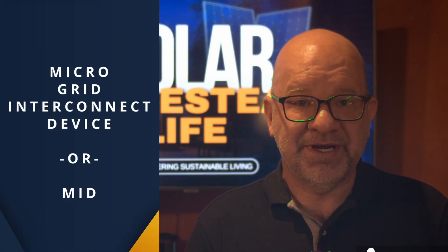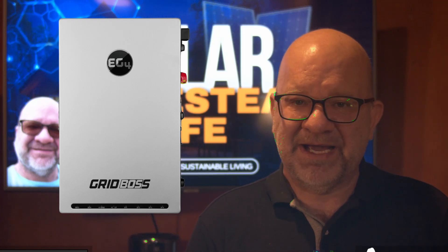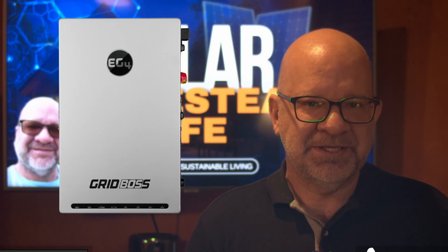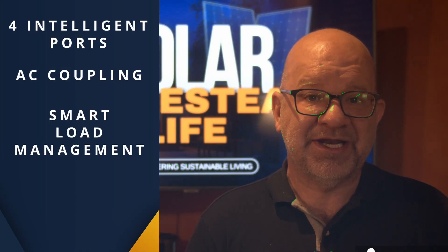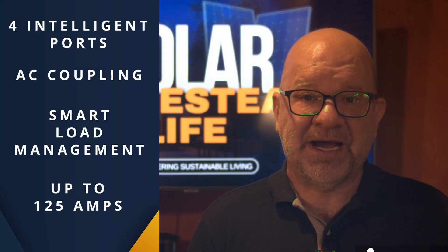Let's start with the Grid Boss, a microgrid interconnect device, or known as MID. This piece of tech is all about simplifying the design and operation of solar installations. By integrating four intelligent ports, it supports both AC coupling and smart load management up to 125 amps. That's a lot of power.